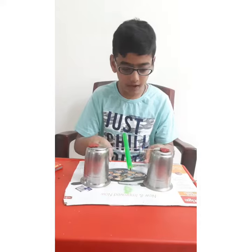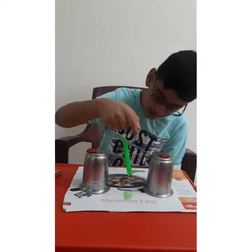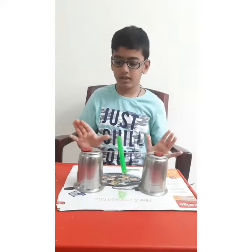We need two glasses, a skewering stick, and in the middle of the candle we should put a hole and two bars, and we need some clay. I have done the setup.